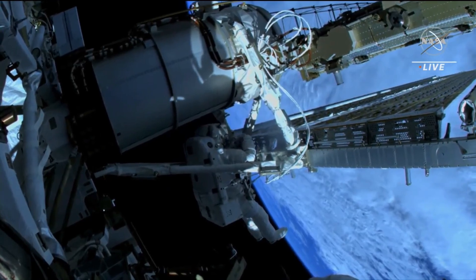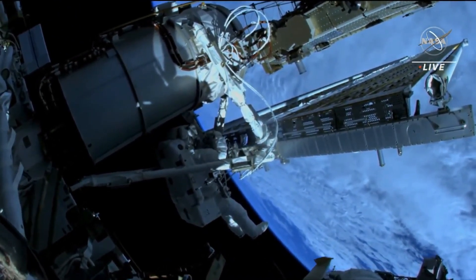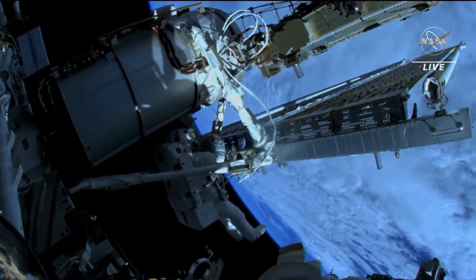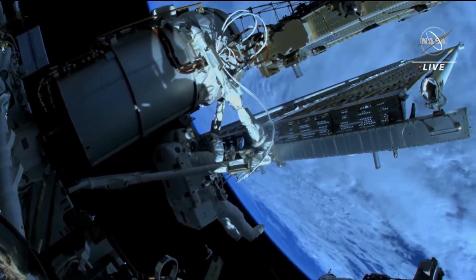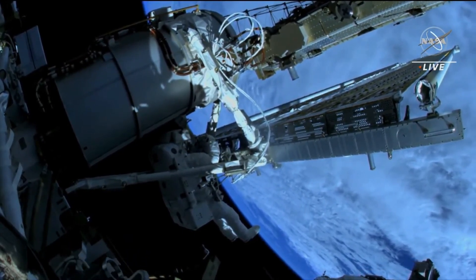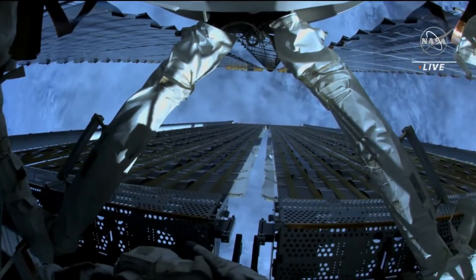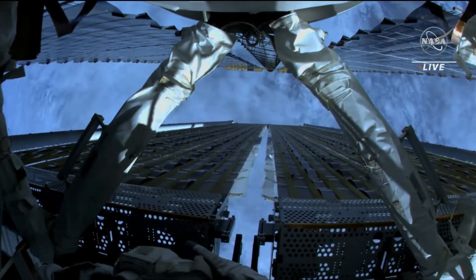Oh, look at the mountains — off to our right? It's coming right in view now — between the two solar arrays, if you can see. That is a lot of snow. I'd say this is Nevada, I'm guessing.